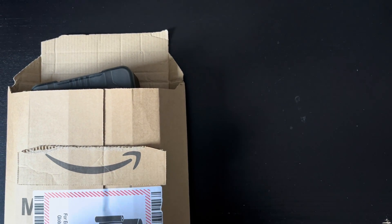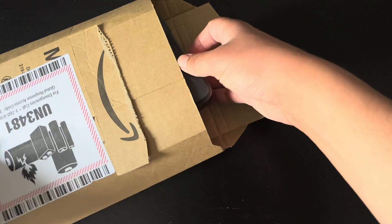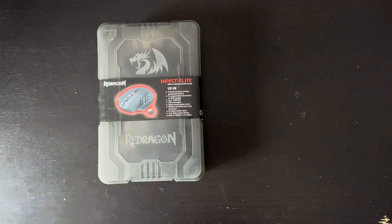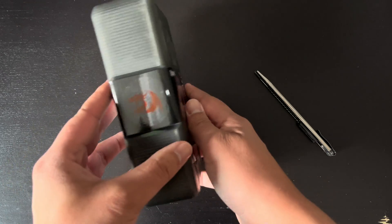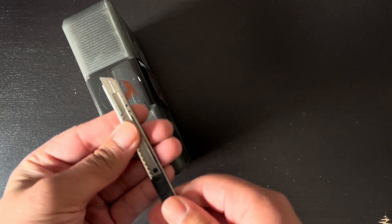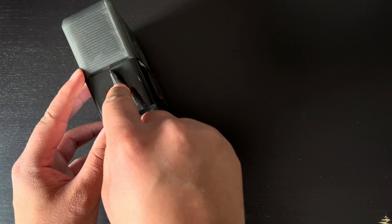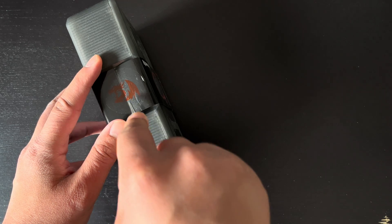I was looking around online for a mouse that I could use for the CAD software that I use, and this one caught my eye — the Red Dragon M913 Impact Elite Wireless Gaming Mouse. The reason this mouse caught my eye was because of all the buttons on the side. I was looking for a mouse that could double click with one button press, but when I saw this, I had the bright idea that maybe I could assign AutoCAD and Revit commands to the buttons so that I could access them with one click. I don't know if it will work but I took the risk in buying it in case my imagination actually comes true.